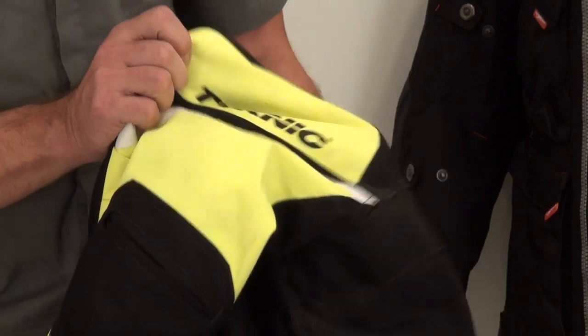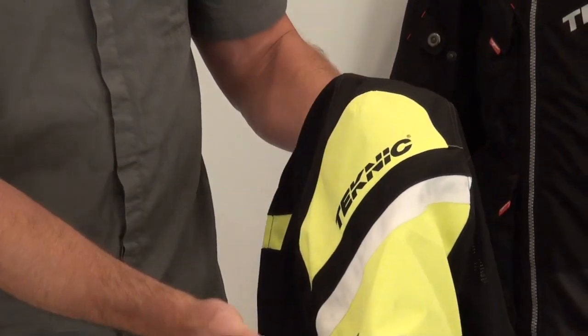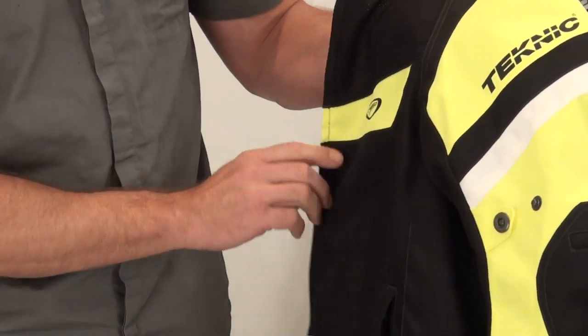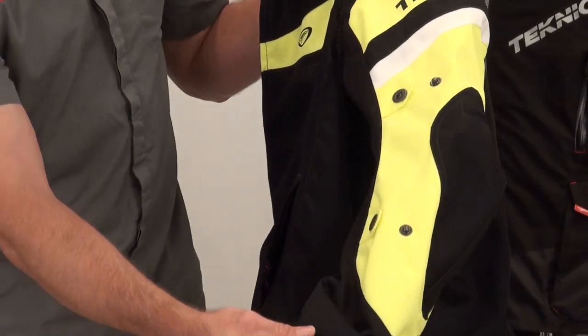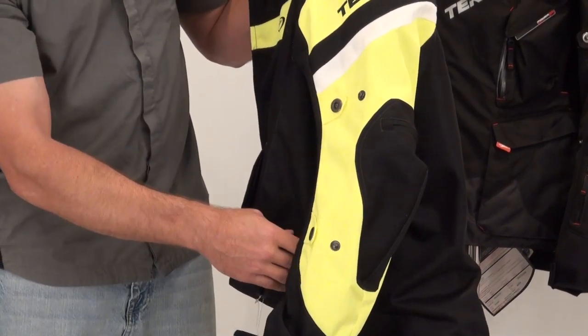Screen-printed Technic logo here. In the shoulder, got a Raglan style sleeve. Getting to the front of the jacket — huge mesh panel. That's really what this is all about. Huge mesh here.